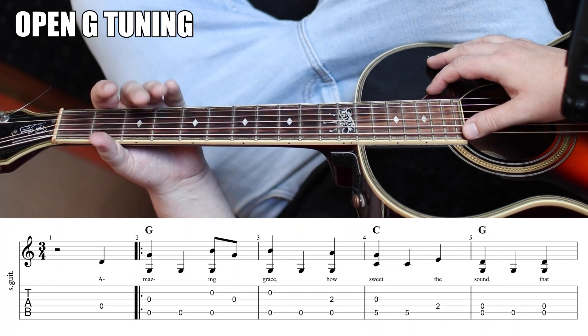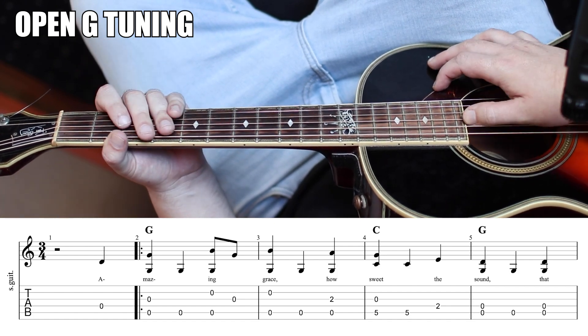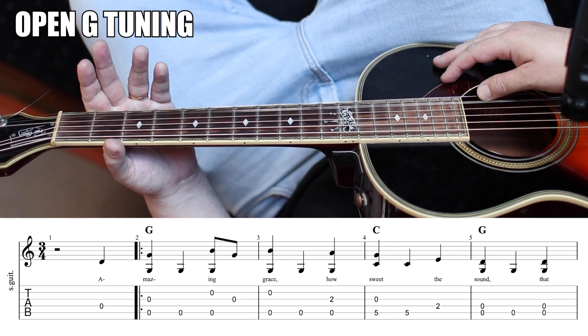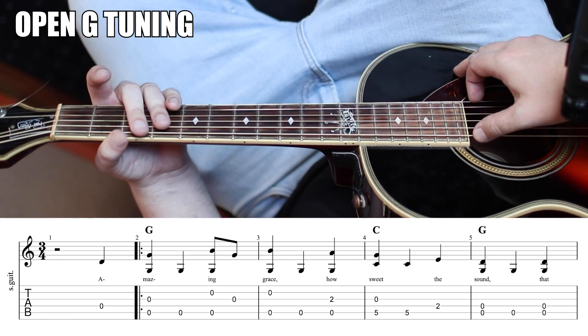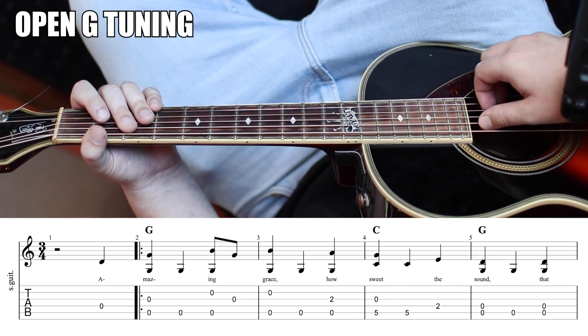Tuning first is open G. We have a D note, a G note, followed by a D, followed by a G, followed by a B, followed by a D. So your two E's need to become D notes, and your A needs to go down a whole step to become a G as well.